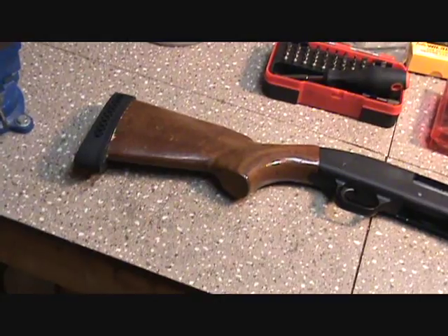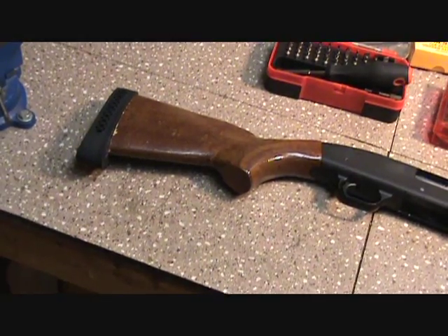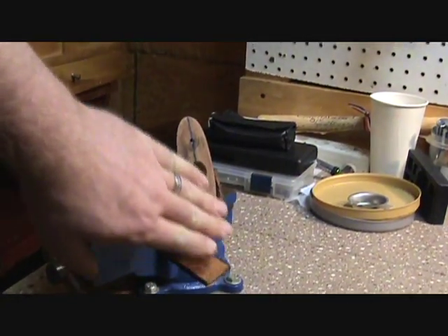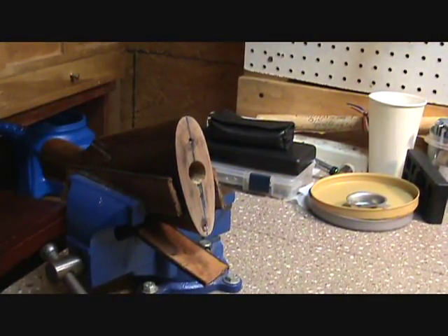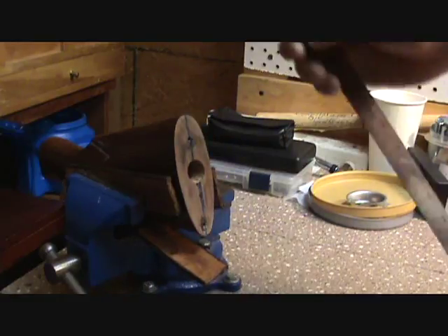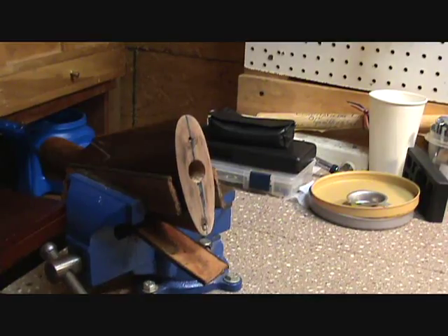I figured I would show you how we got that all together, so let me throw this thing in the vise and then we'll get going. Basically what we did: we cut our stock off, took a file wrapped in sandpaper and got it all perfectly flat. Then we took a straight edge, measured the center of the stock, and drew a scribe line right down through the center. It's not pretty, but it'll be under the butt pad.